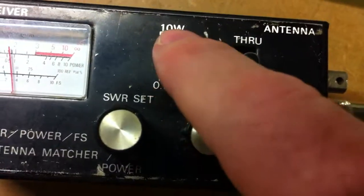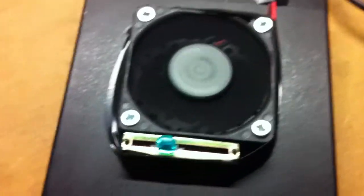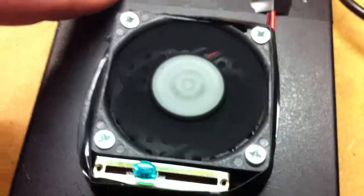Matcher, forward, reverse, SWR set. The radio — the output transistor has had a heat sink and a fan unit attached to it. The radio also has a fan unit. There are a few settings for this as well. This is permanently on and never goes off, but it's ultra quiet, and that takes care of the actual output transistor which heats up.